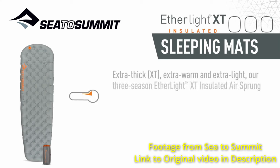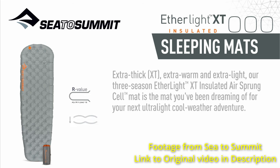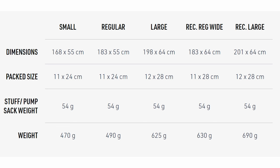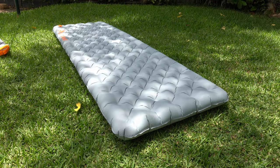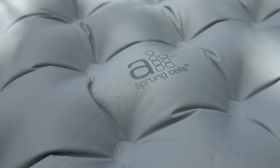The Sea to Summit Aetherlite XT Insulated — other than being a bit of a mouthful to say — is marketed as a 3-season mat that aims to balance the comfort of a big thick air mat whilst also being relatively lightweight, as one would expect from something that is Aetherlite. The mat's available in five sizes with varying weights, which I'll put on screen. I'll be reviewing the large rectangular mat, the biggest and heaviest at 690 grams without the included stuff sack, which adds 57 grams, giving a total packed weight of 747 grams. While 750 grams isn't exactly backbreaking, it's still pretty portly compared to some other ultralight models out there.